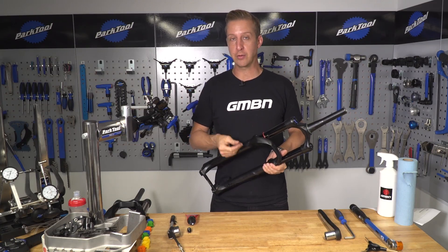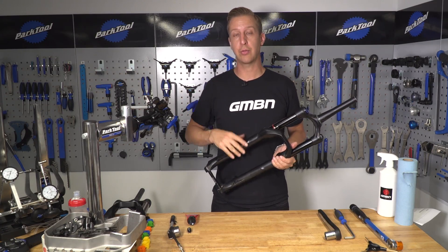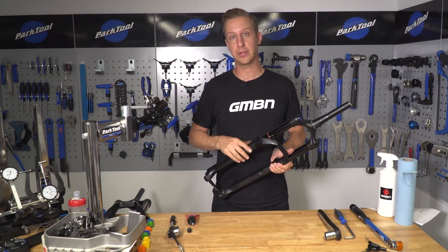It's down to you — experiment a bit. Try a single spacer, try two or three. You've got to figure out what feels right for you. I put three into this particular fork, and that's the way I like it set up.